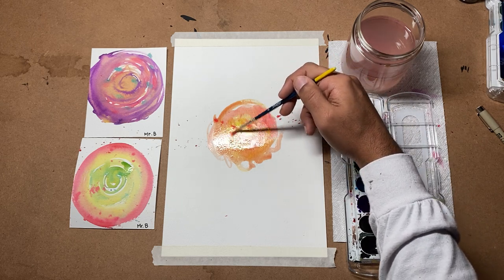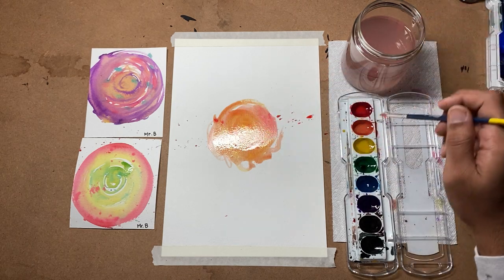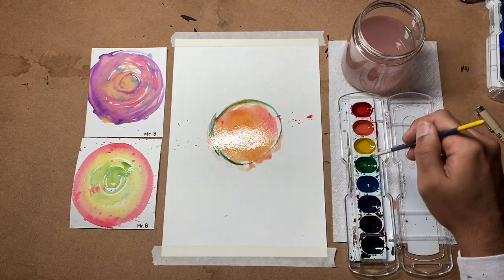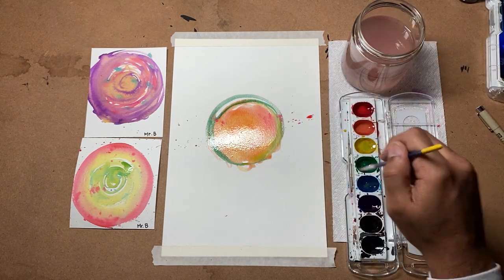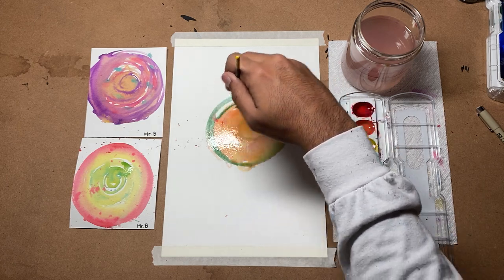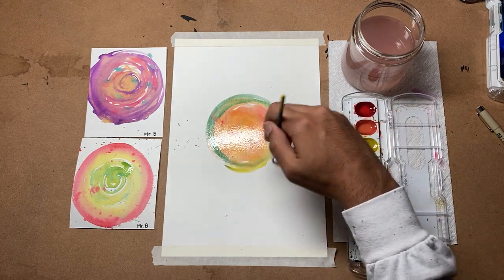See how that watercolor is just moving around? For those of you using crayons or colored pencils, obviously we won't be able to do it with that. But you can see, just like in class, when we mix yellows with the blue, that's going to give us a green. We are mixing complementary colors to make our secondary colors.